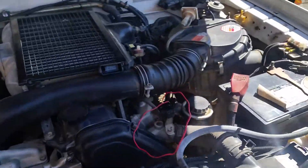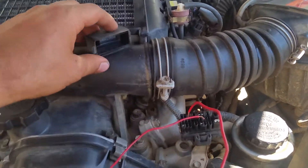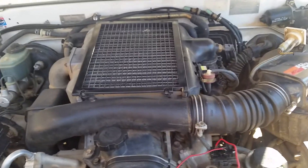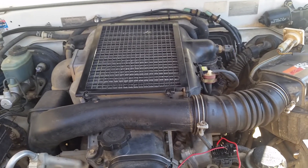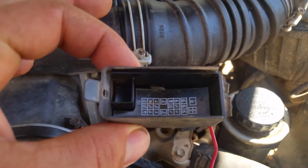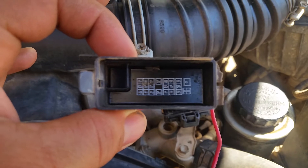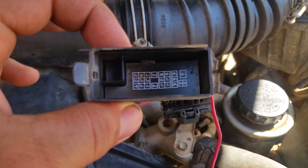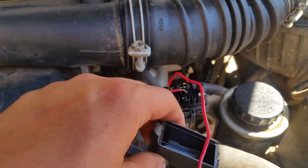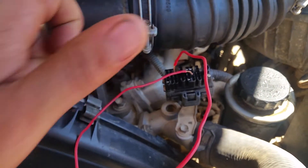It's in the diagnostics cover near the manifold. This is a 1KZ-TE motor — model of the car is KZJ95R. You take the diagnostics cover off; on the inside it's got little letters to tell you which terminal is which. What you want to do is bridge TC and E1 — I'll say that again: TC and E1. Bridge those with a small bit of wire, just wedge it in there.